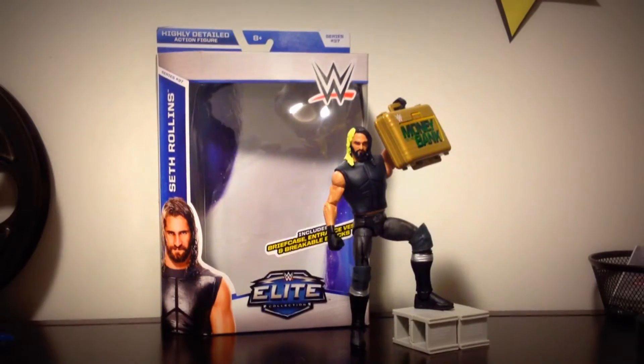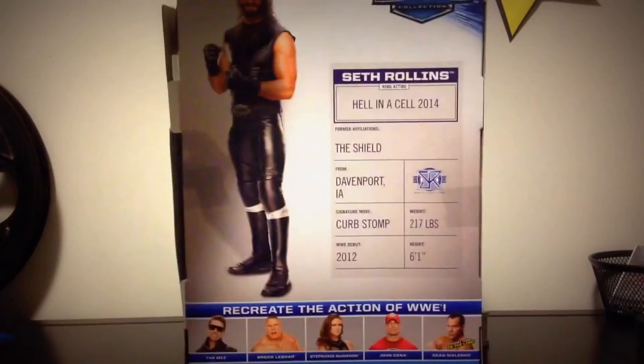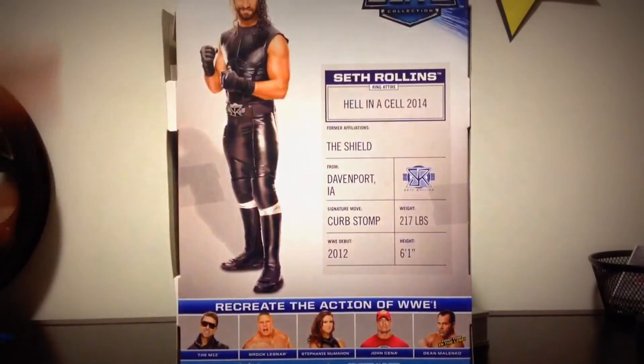Before we look at the figure itself, let's take a look at the packaging. Pretty standard packaging — he's got stats on the back. This attire is based on Hell in a Cell 2014, where he took on the Lunatic Fringe, former Shield member Dean Ambrose. His former affiliations listed is The Shield, and he's from Davenport, Iowa. New Seth Rollins logo right there — it's badass.